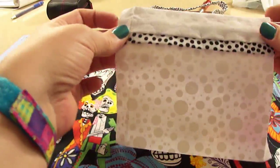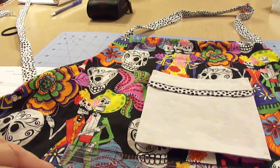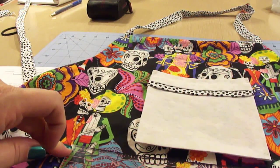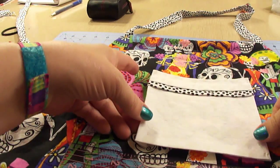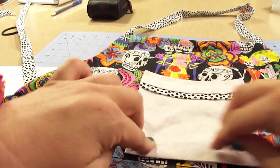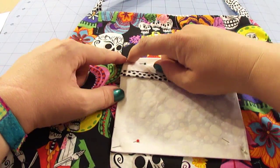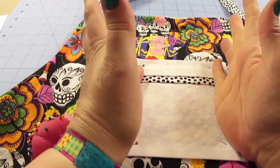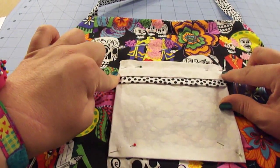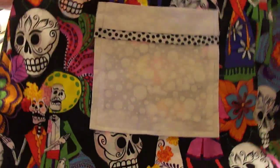Now we're going to take our pocket and lay it on the apron, making sure it's in the right position. I'm placing my ruler right down between my two darts — the space between the darts is about nine and a half inches — and lining it up from there. Go ahead and pin this down, then stitch it in place, keeping as close to the edge as possible, because the farther you come in with the stitching the smaller the pocket space will be. Try to keep it consistent with the width of stitch.